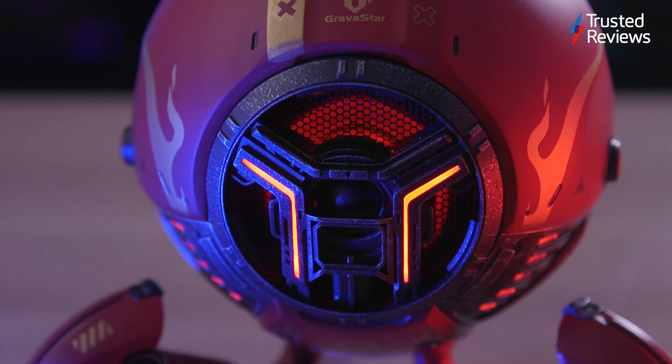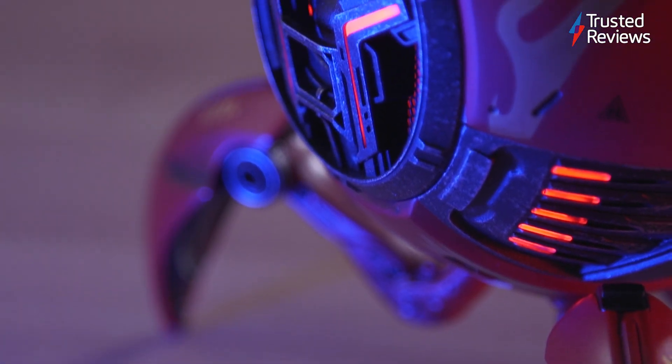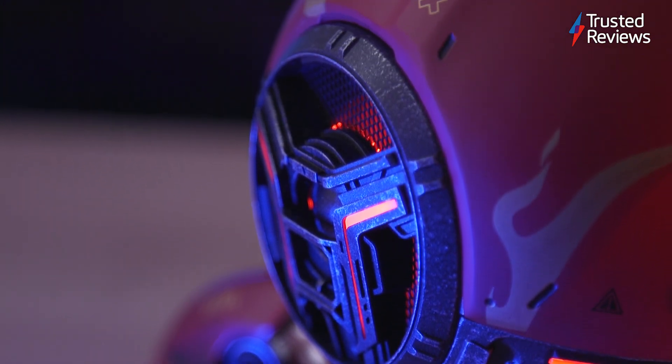Anyone who wants their tech to stand out will love the Mars Pro Speaker. The striking style, paired with the great audio quality, makes this an easy recommendation, though it is on the pricier side.